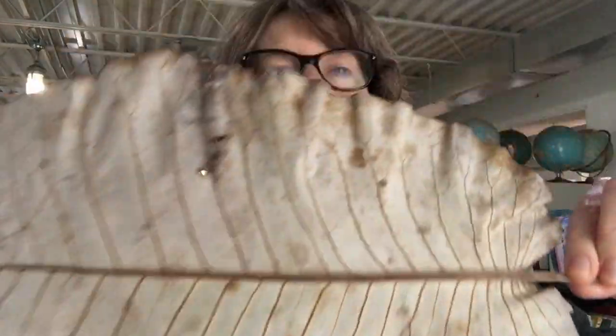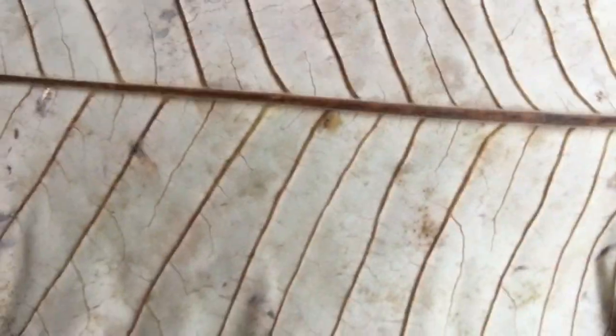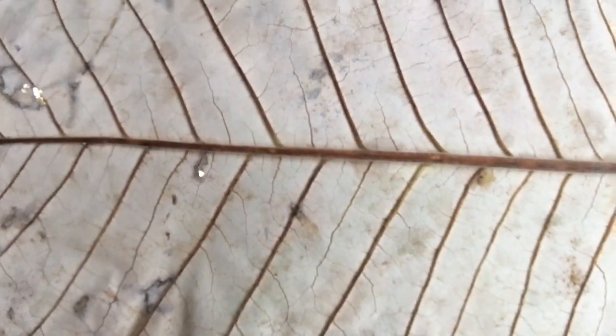Today we're going to look at leaf patterns and use leaves to make prints. I went for a walk in my backyard a couple days ago and just gathered all the interesting leaves I could find. Some of them are really small and delicate - this is a fern - and some are really large. This is a magnolia leaf. We have a magnolia tree in our yard, and look at how the veins in the leaf make a pattern. We're going to see if we can capture that pattern on our tiles.